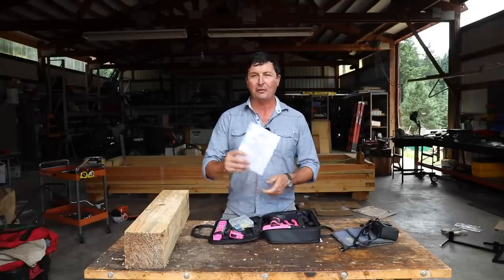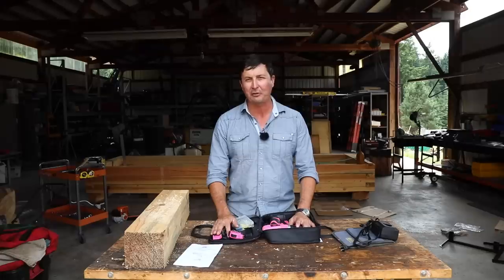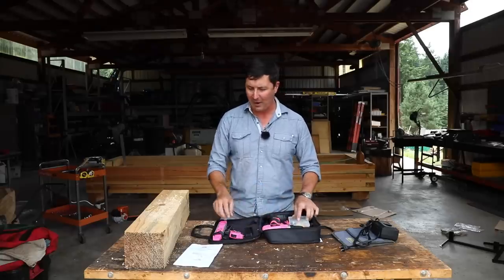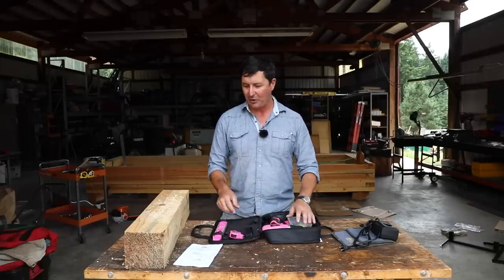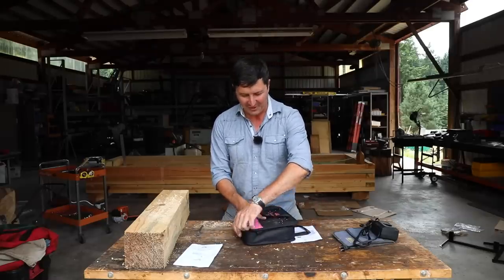That's my review on the Seriously Pink toolkit sent by an anonymous subscriber. This might be a fun series — if you have something you want me to review sight unseen, I'll open it on camera and give you my somewhat unbiased review. We can have a little fun with this. Thanks for watching and we'll see you on the next video.